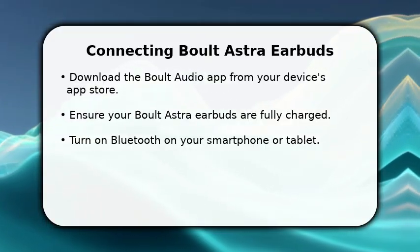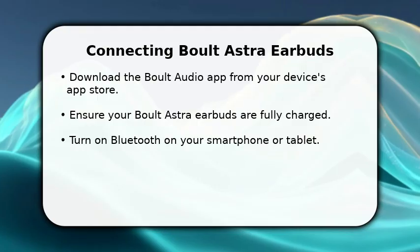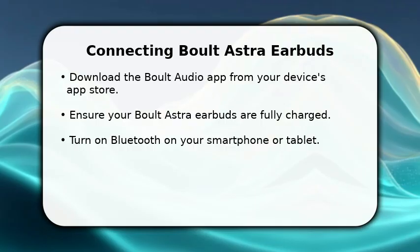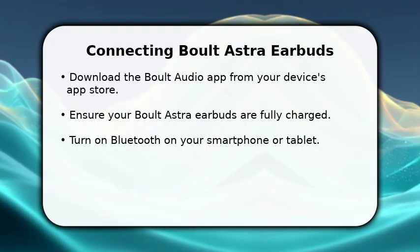First, download the Bolt Audio app from your device's app store. Make sure your Bolt Astra earbuds are fully charged before you begin. Next, enable Bluetooth on your smartphone or tablet. This initial setup is crucial for a smooth connection process.